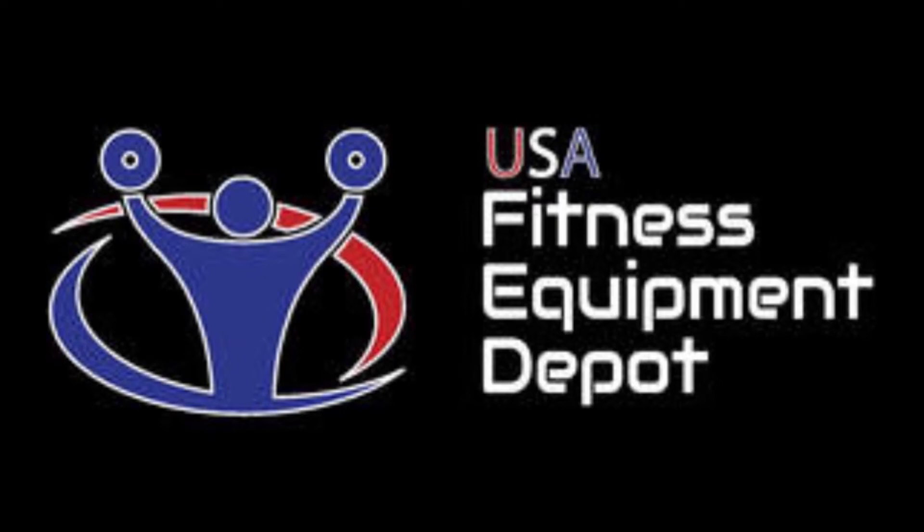USA Fitness Equipment Depot, your source for the best in refurbished professional fitness equipment.